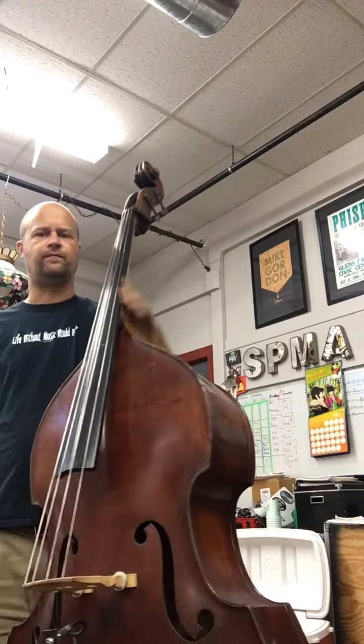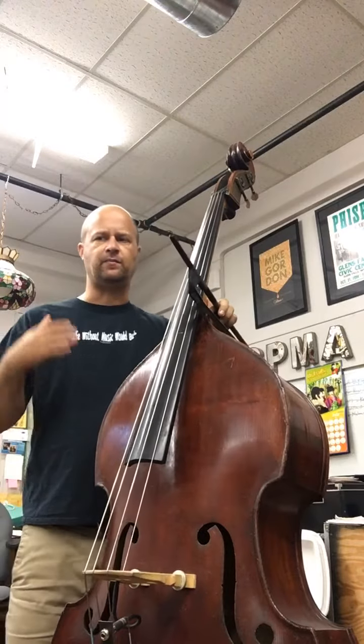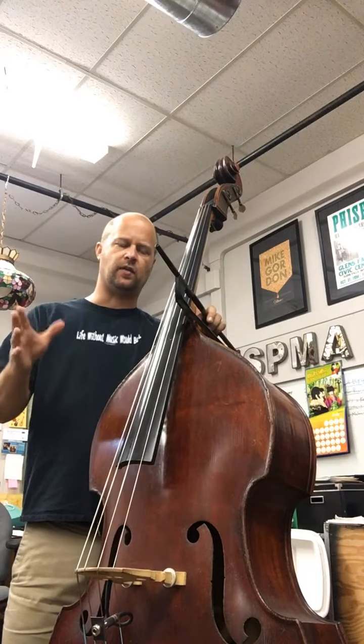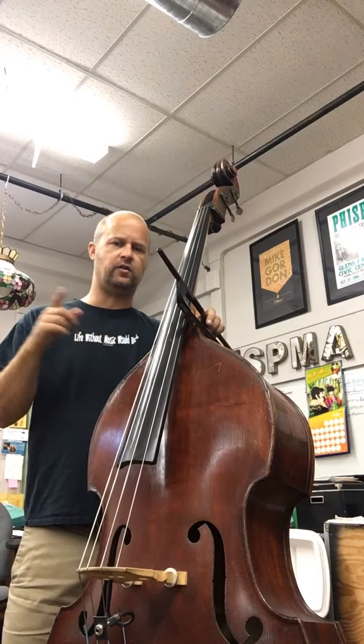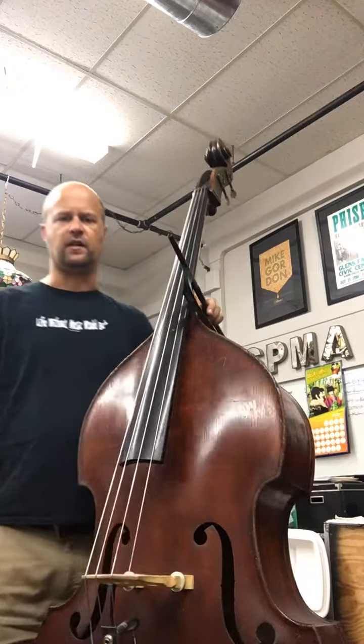All right, exercise four. Same thing with exercise four — when you get this up to tempo, you're going to want to start playing this with slurred notes on beat one and two, and slur beats three and four. I'll see you over on the next lesson, thanks.